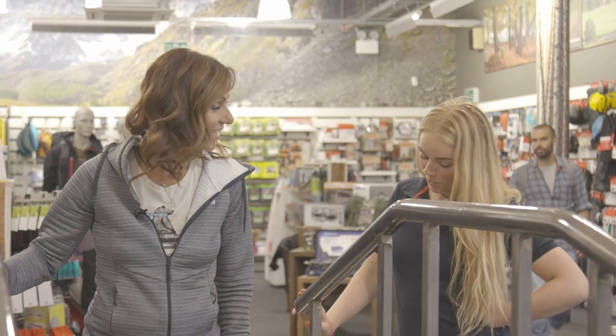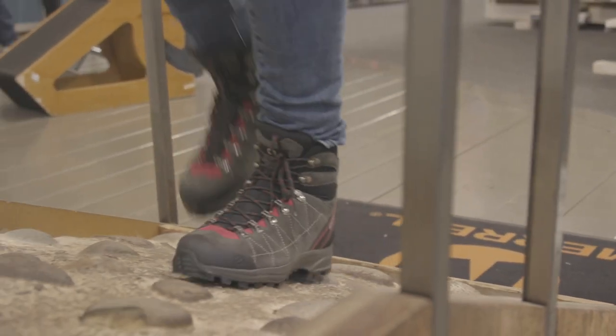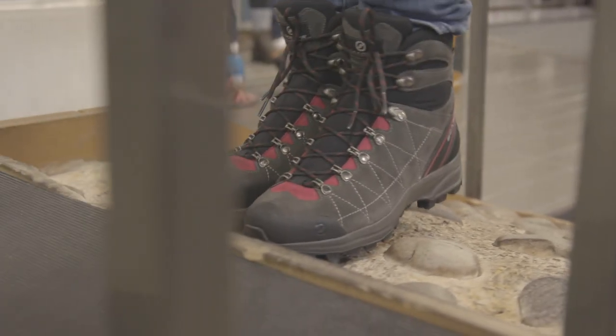So we are back to Scarpa this time. This is a nubuck leather, so you've got a bit of stretch and a little bit of shrinking capacity there. That really fits my foot well. Thanks, Kate — you've been really helpful. You're more than welcome.